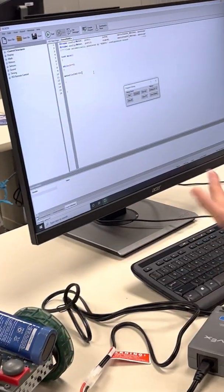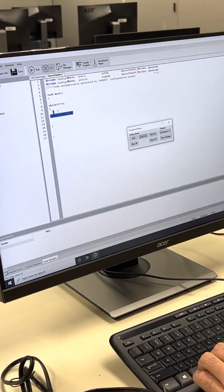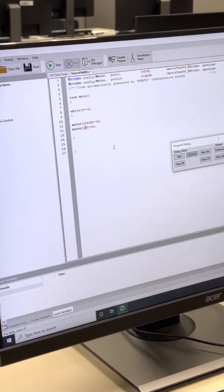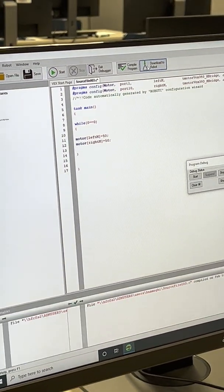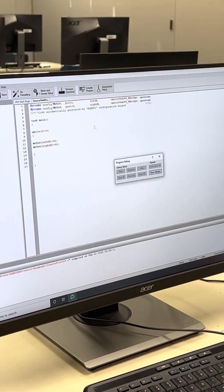To drive both motors, copy the motor command and change the name from left to right: right_m is equal to 50. Download to the robot again and start it.